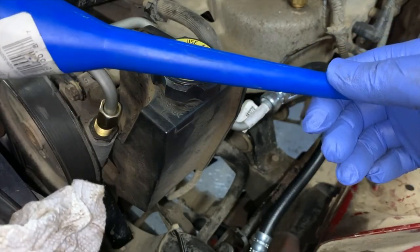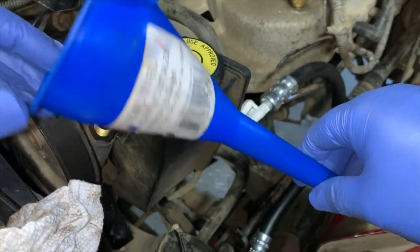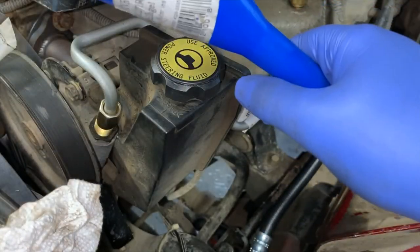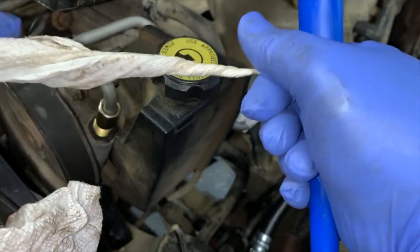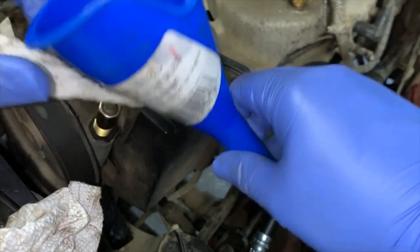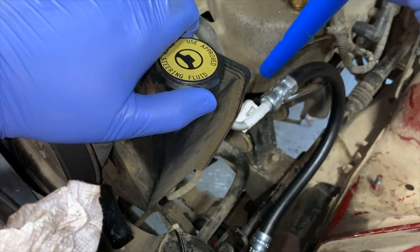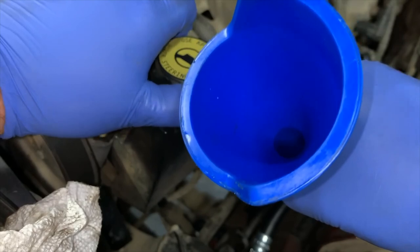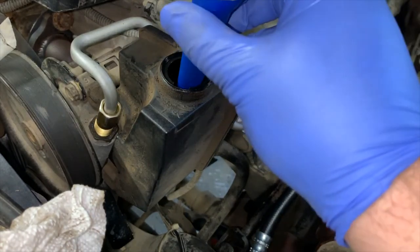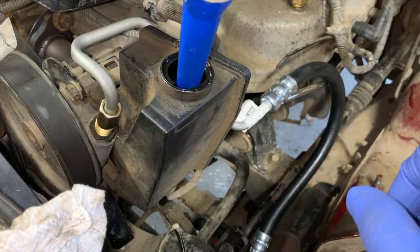Now we're all set to fill. One thing you didn't see me do was clean my funnel — you want nothing falling off in there. Take a bit of paper towel, roll it into a dart shape, stick it down inside and pull it through, then use a bit of compressed air. The last thing you want is to pick up a filthy funnel and stick it somewhere you're running nice clean fluid into a closed system — washing all the gunk out of your funnel right into that system. Now you've filled it with contaminants. If I can help you avoid that mistake, I will.